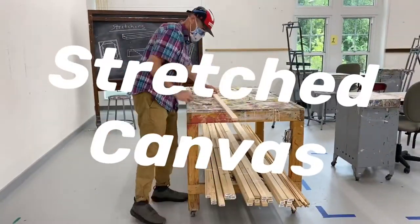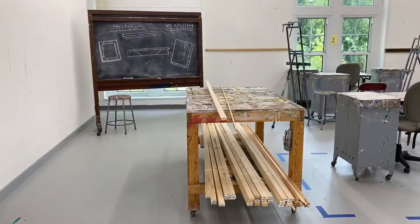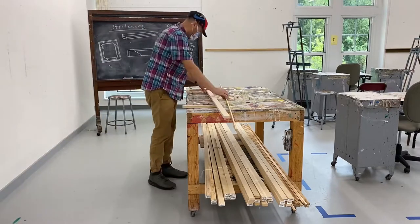Hi everybody, let's get started today with making a stretched canvas so we can paint on.